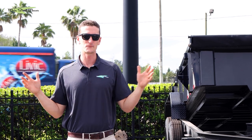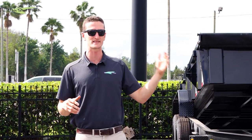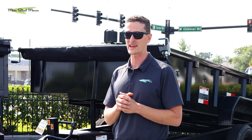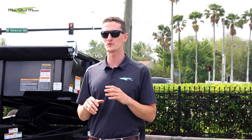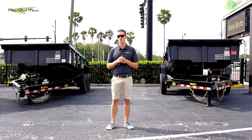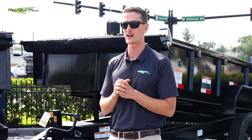That is basically everything you need to know about the 14 LP and the 16 LP and the differences. We're working on a new series of trailer videos and we're going to have a buying guide coming out as our next video soon — it's going to help you pick the exact right trailer for you. Thank you so much for watching. We're a trailer dealer and we have the entire Big Tex lineup in stock — we probably have 300 trailers in stock right now.